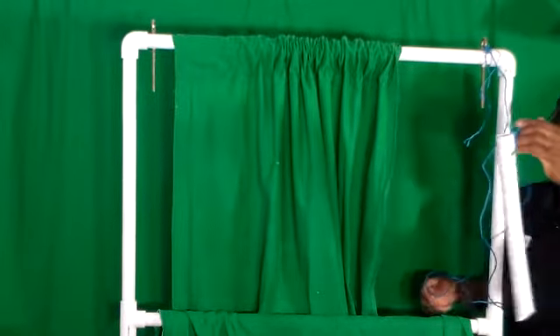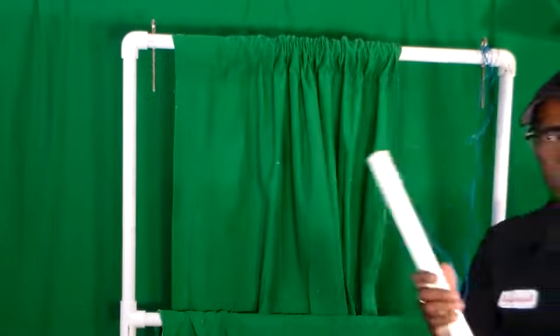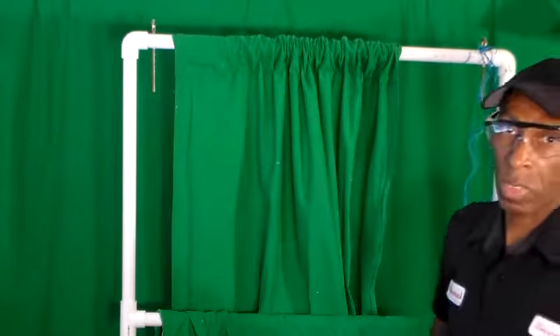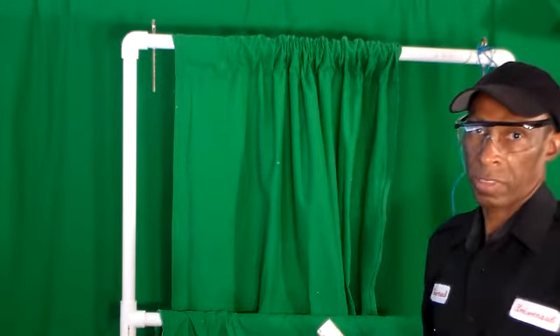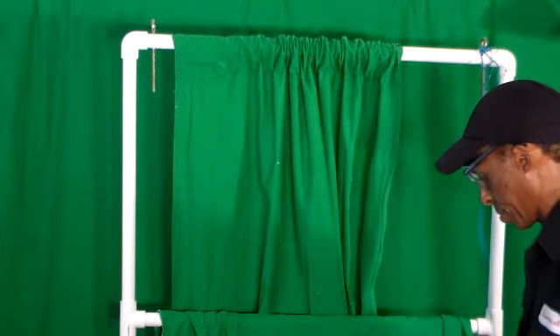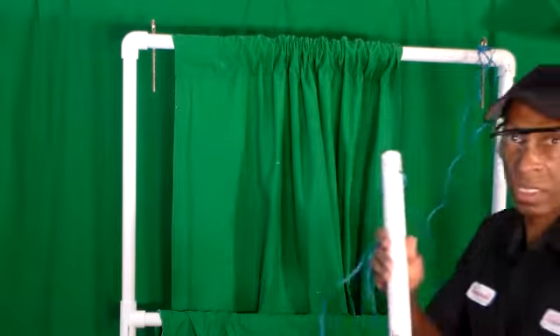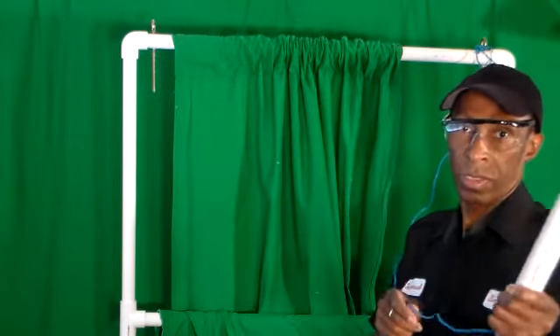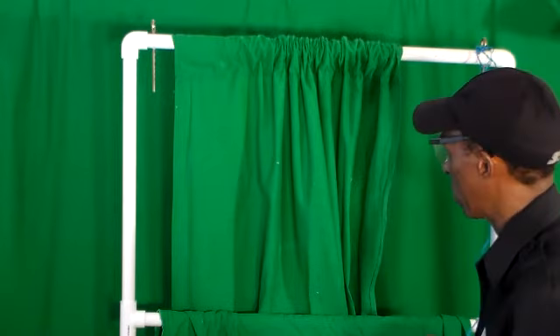At the end I have my stake that goes in the ground. So when the wind is blowing while I'm doing my filming outside or on the beach, my green screen will stay pretty sturdy. I'll just take and lock this down into the dirt or the sand at an angle — it should hold my green screen sturdy.